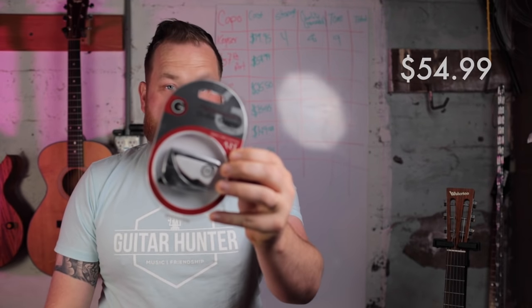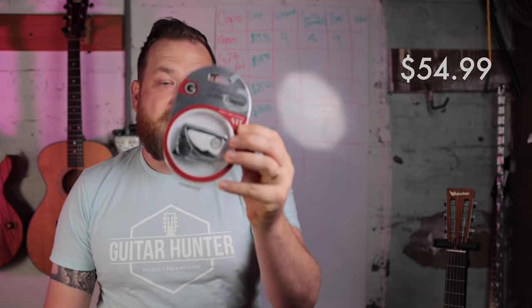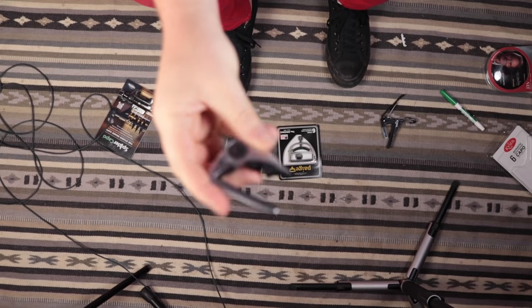Capo number two is the G7. It works on friction — moves one direction with a ratcheting action and won't come back out; you push to release. On the Waterloo, you've got to squeeze it pretty tight. I immediately notice it's heavy enough that on a really light guitar it pulls the neck down. It's wiggling — I have to squeeze it real tight.